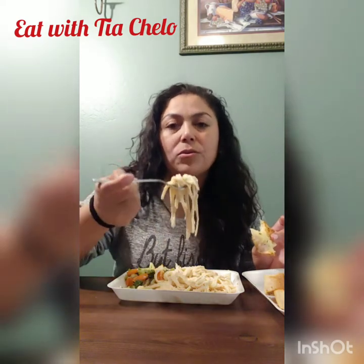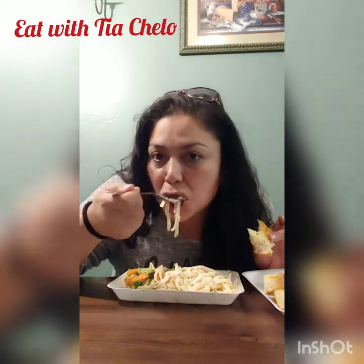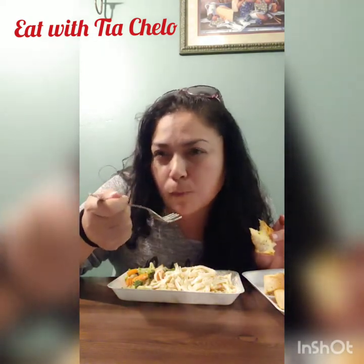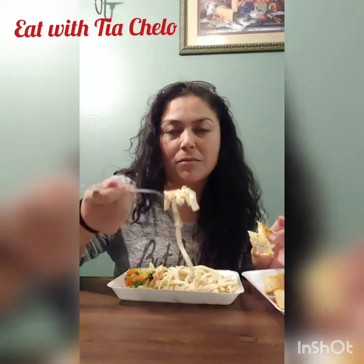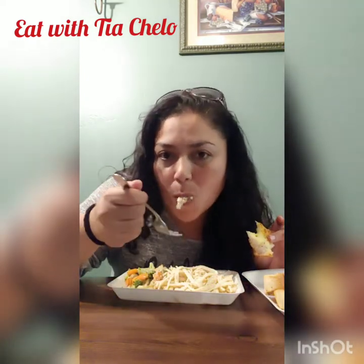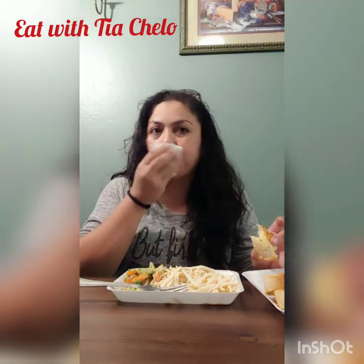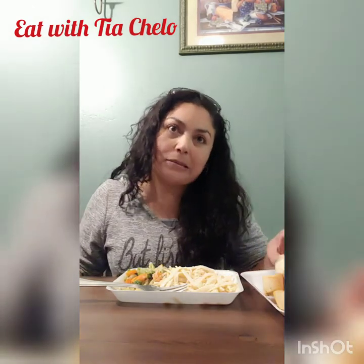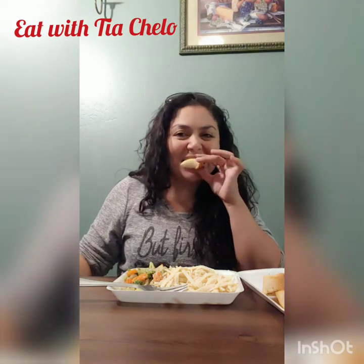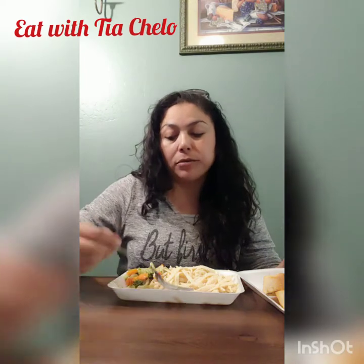Oh, she got her nails done in school today because she got 10 points. For what — homework or being a good student? Being a good student! Awesome! And she got a card for doing good in math. Congratulations — good job though!